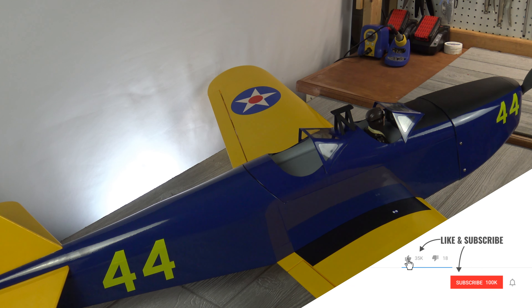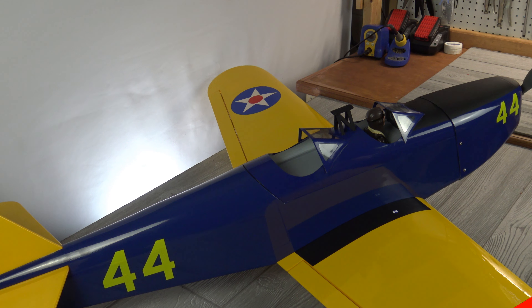All right, guys, that wraps up my build review of the Great Plains PT-19. If you like this content, please make sure to hit that subscribe button and the notification bell. Be on the lookout on the channel for the maiden — that should be coming up in a few days. That's all I've got for today. Take it easy.